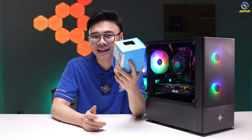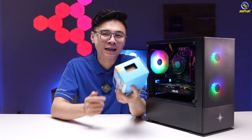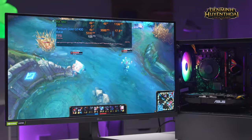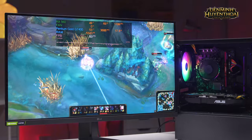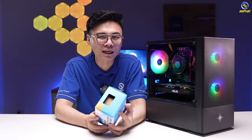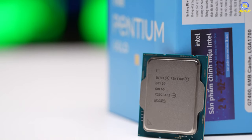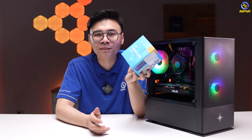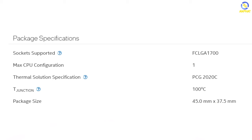Về CPU thì đây sẽ là phần nhiều bạn ngạc nhiên nhất. CPU mà mình cắm cho cấu hình 10 triệu đồng là CPU Pentium Gold G7400. Đã từ rất lâu rồi mình không hề động tới một mẫu CPU Pentium nào, bởi vì các dòng từ Core i3 trở lên của Intel làm tốt quá. CPU Pentium Gold G7400 vẫn là một mẫu CPU Pentium có 2 nhân 4 luồng, xung nhịp boost cao nhất có thể đạt được là 3.7GHz, phiên bản thế hệ thứ 12 với tiến trình 10nm và socket LGA 1700.